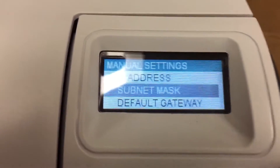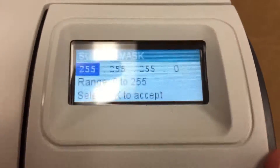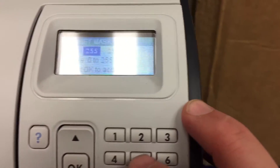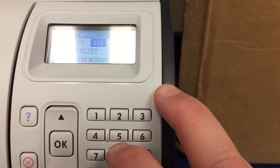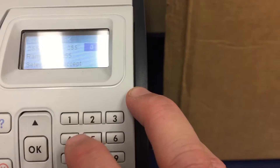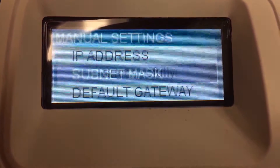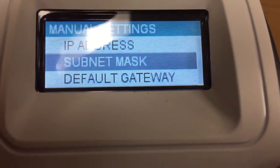Press down to go to the subnet mask and press OK. Put in your subnet mask — I'm entering 255, press OK, then 255, press OK, then 255, press OK, then 0. This is the most common subnet mask because people are usually on one subnet.